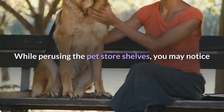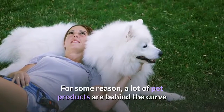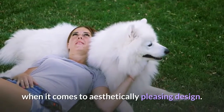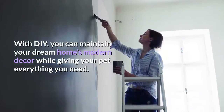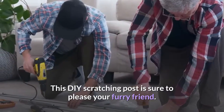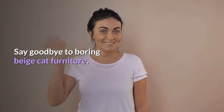While perusing the pet store shelves, you may notice that most toys, treats, and beds are lacking in style. For some reason, a lot of pet products are behind the curve when it comes to aesthetically pleasing design. With DIY, you can maintain your dream home's modern decor while giving your pet everything you need. This DIY scratching post is sure to please your furry friend. Plus, it will look great hanging on your wall. Say goodbye to boring beige cat furniture.